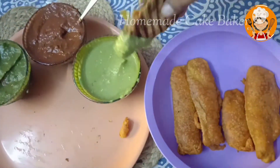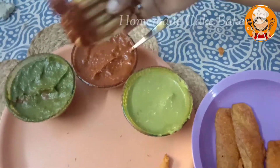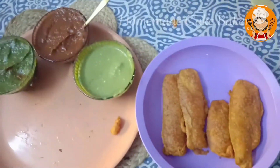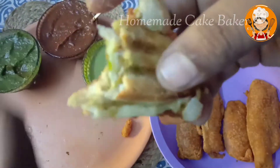Now I'll eat a sandwich. This is super good. Actually, I have red chili and green chutney. You can try it and share it with me.